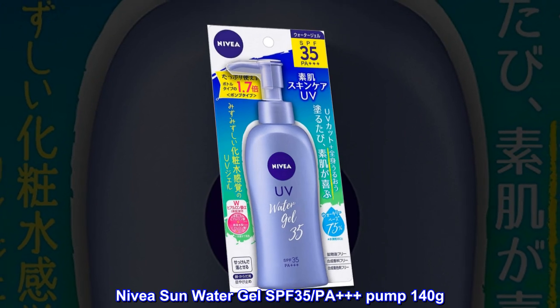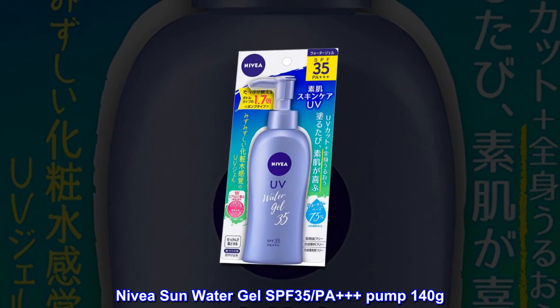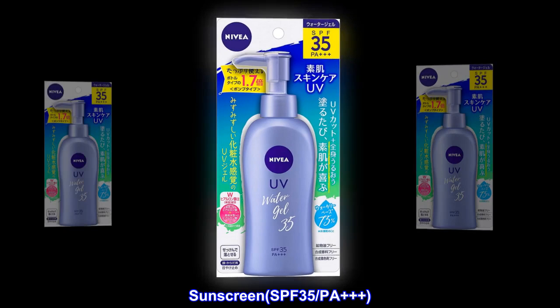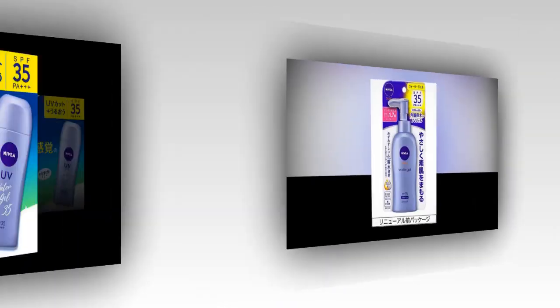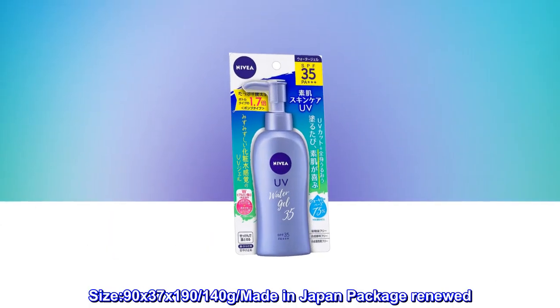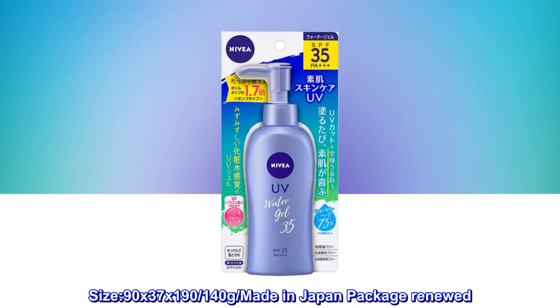Nivea Sun Water Gel SPF 35 PA++++ Pump, 140g. Sunscreen SPF 35 PA++++. Gel, just like lotion. For face and body, made in Japan. Size 90 x 37 x 190, 140 grams. Package renewed.